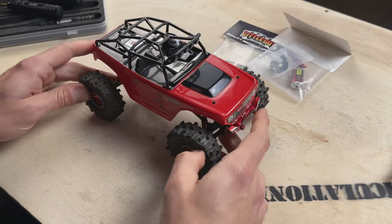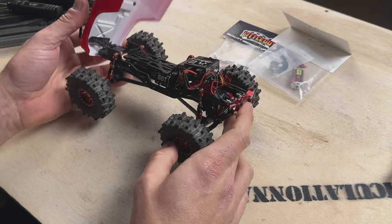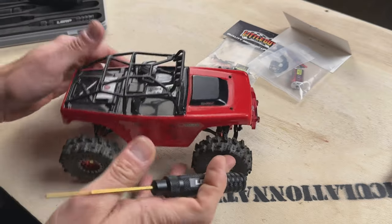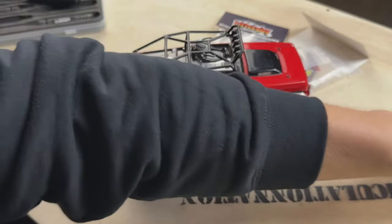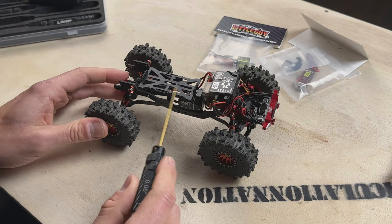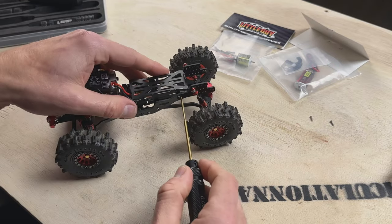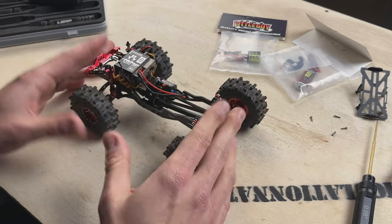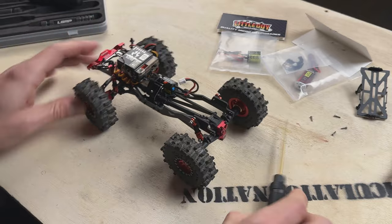Here's our rig — we're going to be installing the motors in a Deadbolt. This Deadbolt is pretty heavily modified with bolt-ons, but the installation will be the same as stock. First thing: I like to take the body off whenever I do any kind of modification like this — it just makes it so much easier to work without the body flopping around. With the body off we've got a clear working area. Next, I'm going to remove the battery tray, then unplug the motor from the ESC, and start unbolting it.